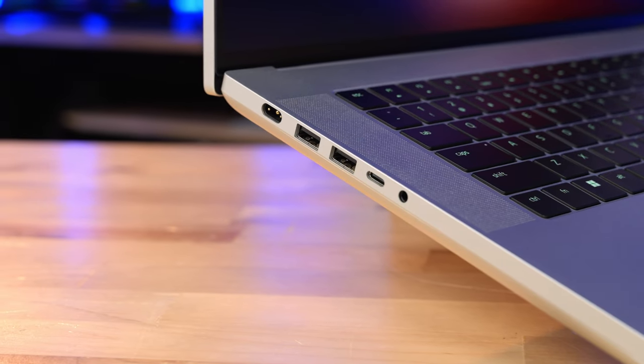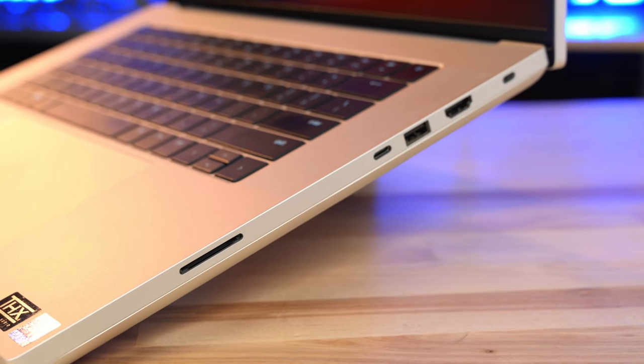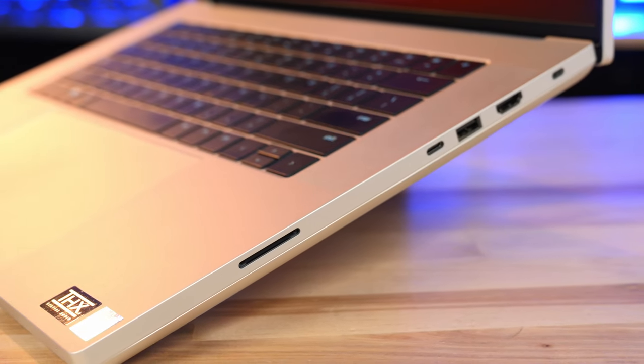I also like that it offers a pretty wide range of ports, including 3 USB-A, HDMI out, USB-C, Thunderbolt, and even a full size SD card reader.